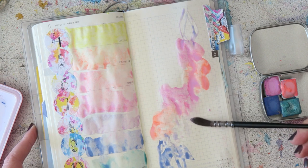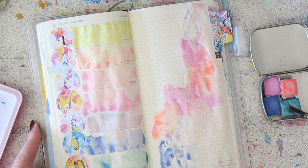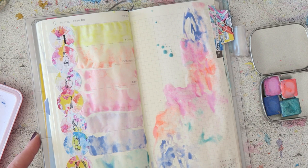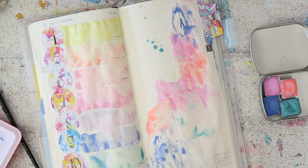I think what makes these abstract blobs really appealing is if you really let the watercolor flow, and if you leave some areas that are white or almost white. If you cover the entire page sometimes it just looks really messy — and if that's the look you're going for, go for it — but I like to keep things bright and leave some white space.